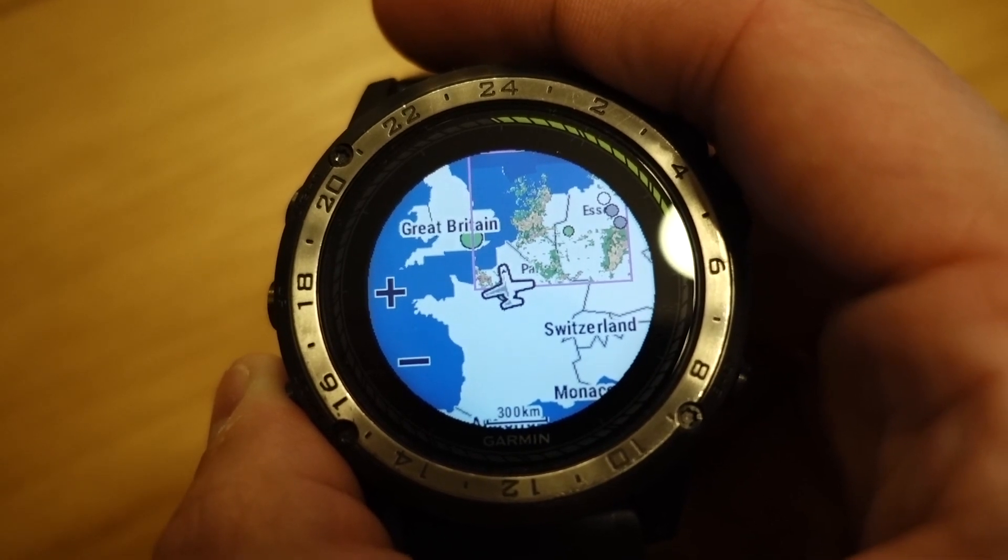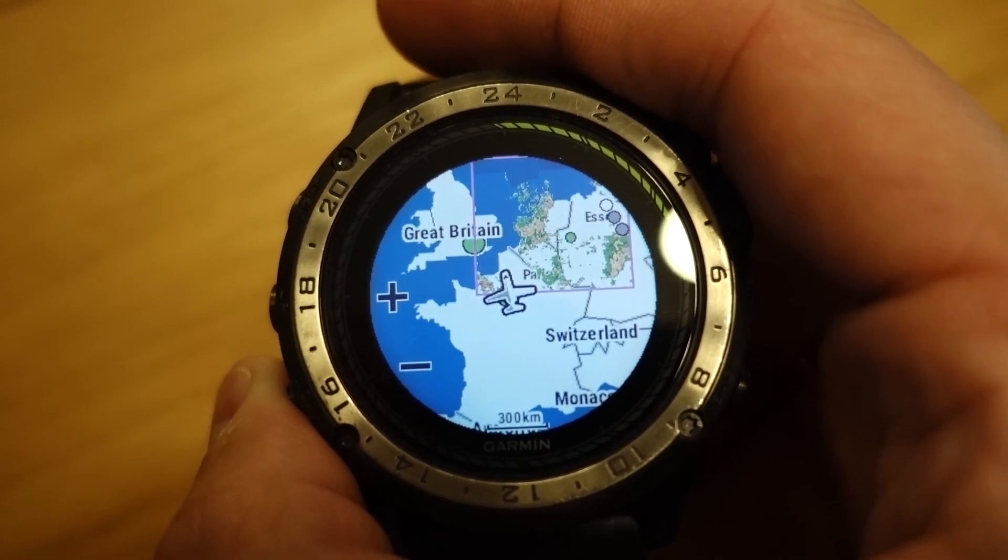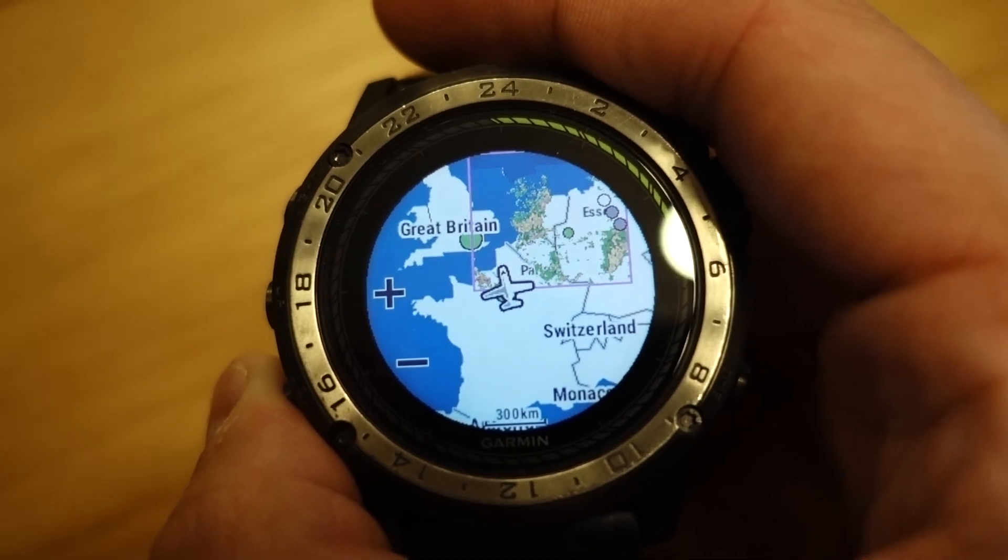But for now, at least the most important issue, which is the transparent background, has been fixed. Thank you Garmin for that.